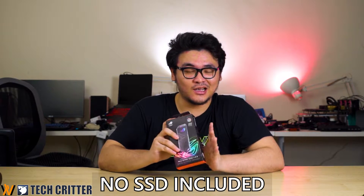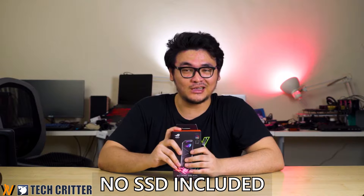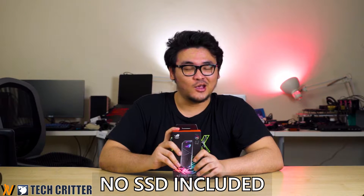The ROG Strix Arion is actually an external NVMe SSD enclosure, so it doesn't come with any SSD included. If you need an SSD, you just have to buy a new one or use any spare SSD you have. We have plenty of SSDs lying around, so we got one directly from Taiwan to test what kind of performance we can get from this.